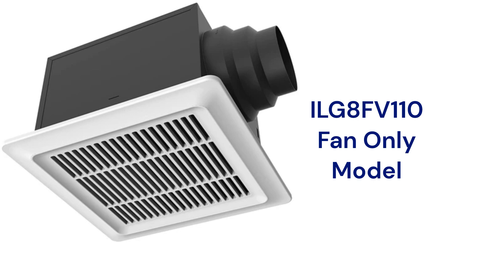The ILG8FV110 fan features quiet and efficient DC motors with adjustable speed settings for 50, 80, or 110 CFM capacities. The fans have an easy install bracket and offer optional CO2 and humidity sensors.